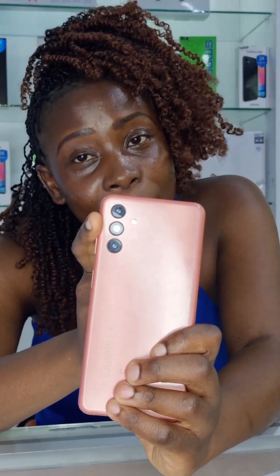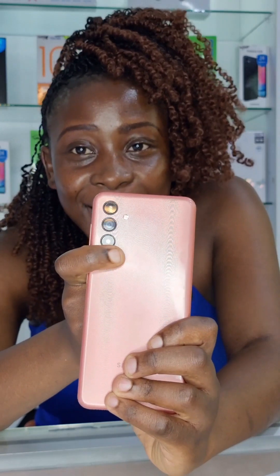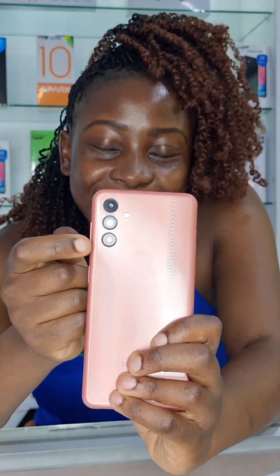At the back you get a triple camera setup. The main camera is 50 megapixels with a focal point of f/1.8. You equally get a second macro camera at 2 megapixels with a focal point of f/2.4, and the last camera is a depth sensor at 2 megapixels also with a focal point of f/2.4.